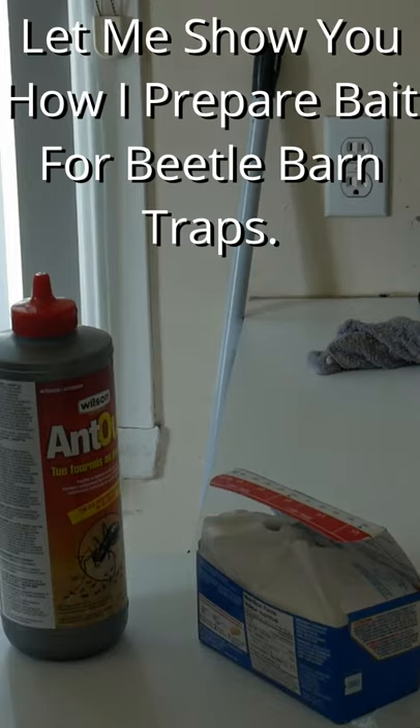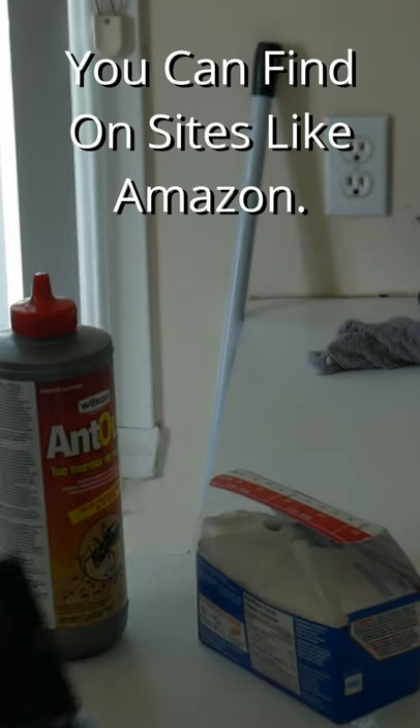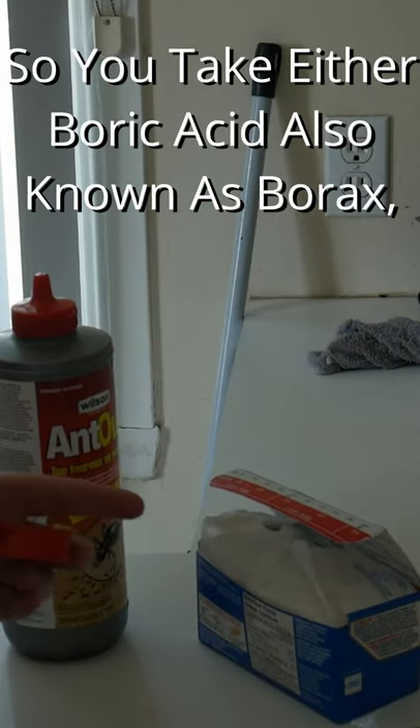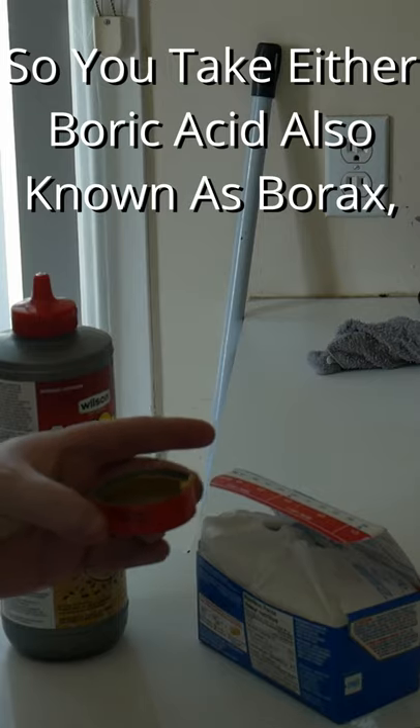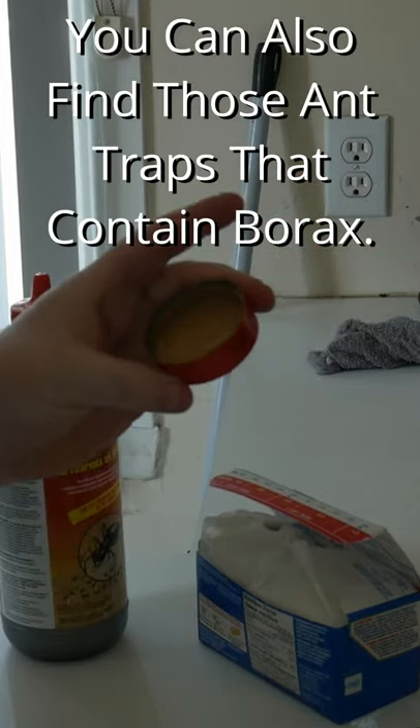Let me show you how I prepare bait for beetle bone traps you can find on sites like Amazon. So you take either boric acid, also known as borax — you can also find those egg traps that contain borax.